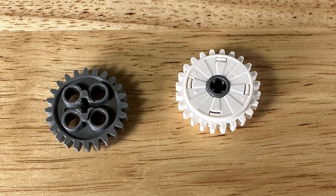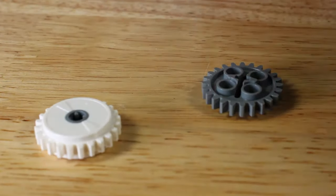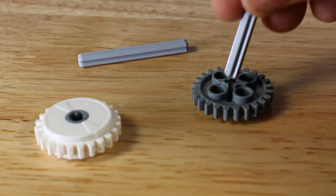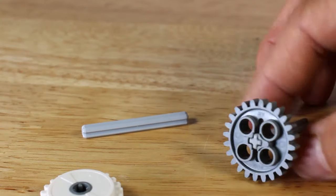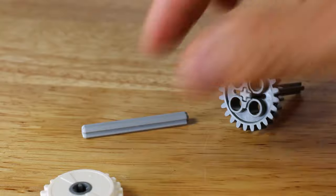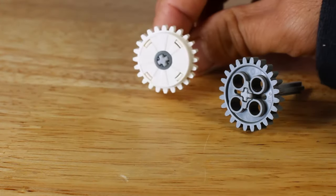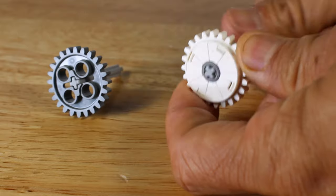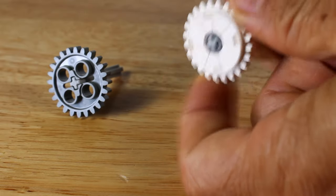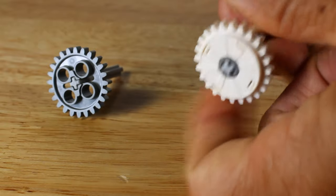These two LEGO Technic gears were included with the LEGO Power Functions set. Both have 24 teeth. Inserting an axle into the grey standard gear, the gear is rigid and spins with the axle as expected. Inserting an axle into the white clutch gear, when rotating the axle the clutch gear will also rotate. However, by holding down the gear to demonstrate either a large difference in torque or if the gear was bound up, even if the clutch gear cannot move at all it allows the axle to continue to rotate.